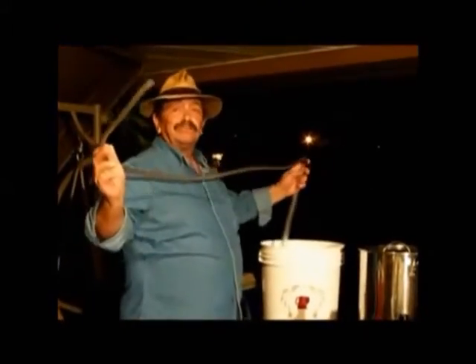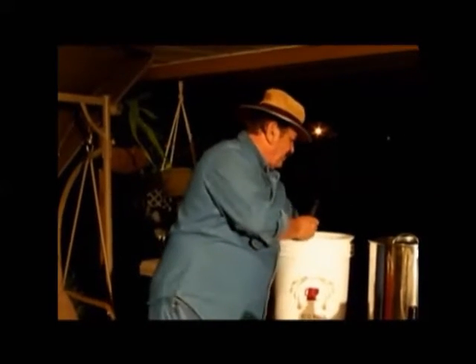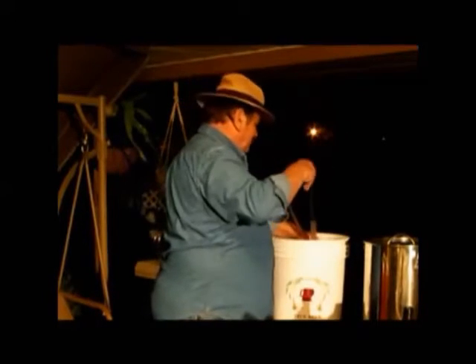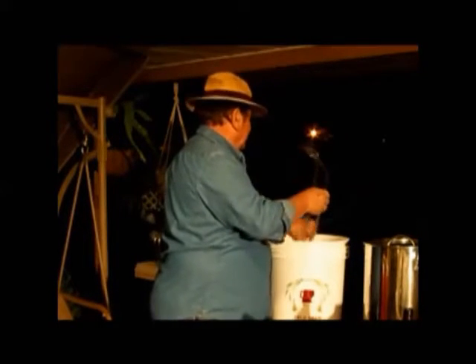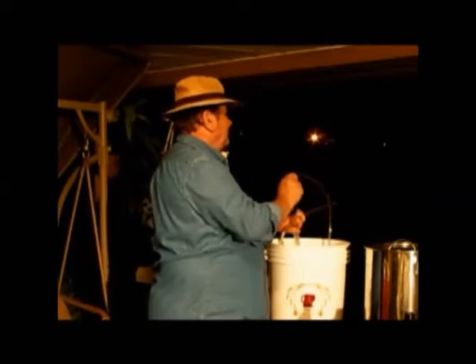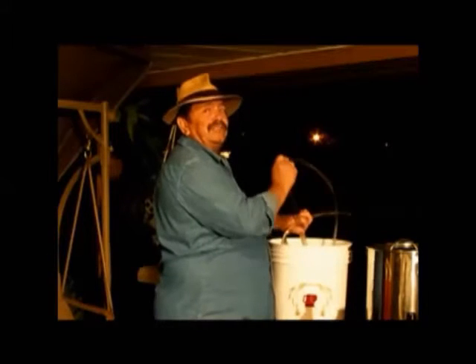This is an important tool you're going to use — this is your siphon. What I'm going to do to sanitize this, I put my holes into the water, the outside of it. Then I'll go ahead and clean the inside.